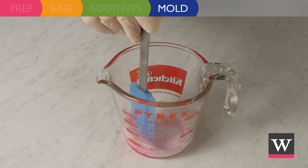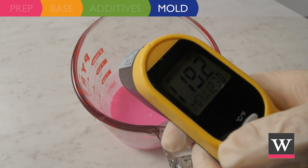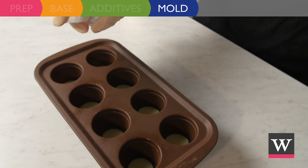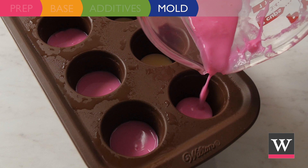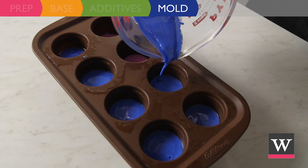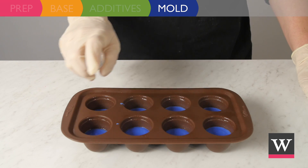Once hardened, melt and prepare the pink soap. When the temperature of the pink soap is below 125 degrees Fahrenheit, spritz the yellow soap and evenly pour the pink soap on top of the yellow. Once the pink is hardened, repeat with the blue soap and allow the blue soap to harden.